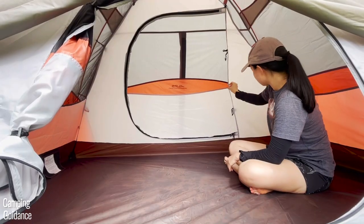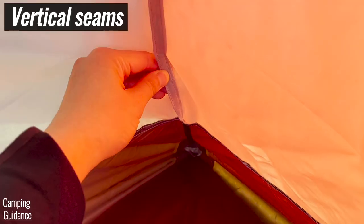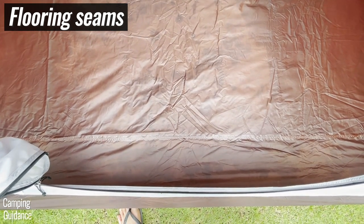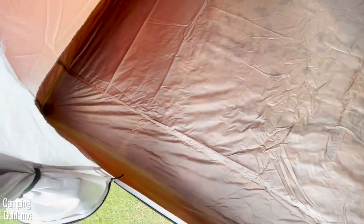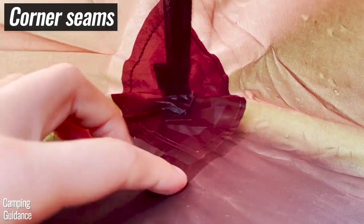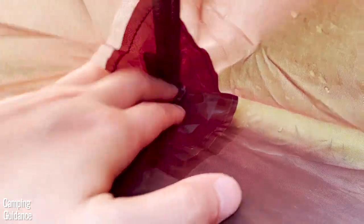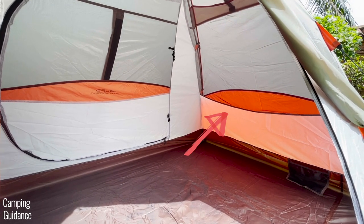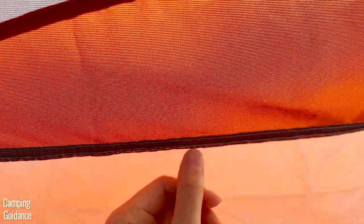This tent also has vertical seams running from the bottom to the top of the tent. These have been inverted but are not taped. The flooring seams have all been taped — there's a seam running down the length of the tent plus all four corner seams, and I feel that these have been pretty thoroughly taped.